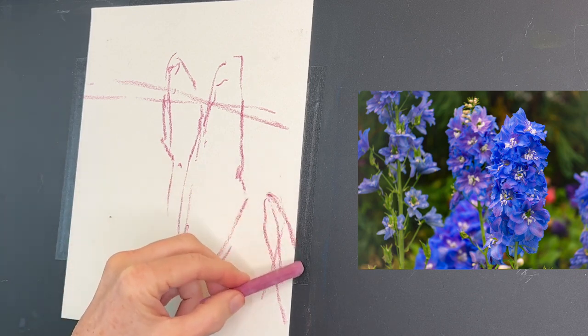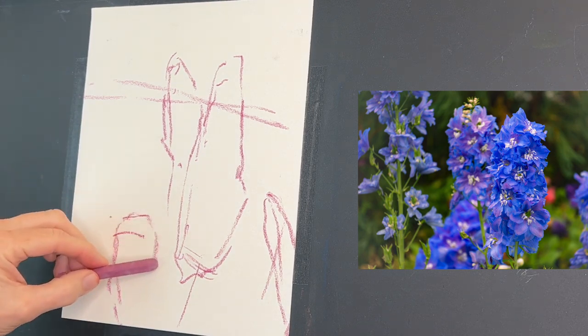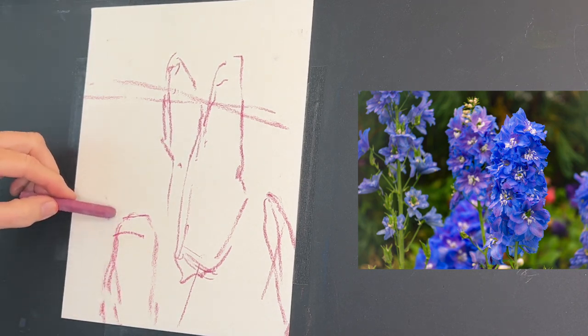Once my simple sketch is complete, I'm going to be adding some of those pink and orange colors. Again, you could use reds and yellows — basically warm colors. You may be thinking, why would you do that?